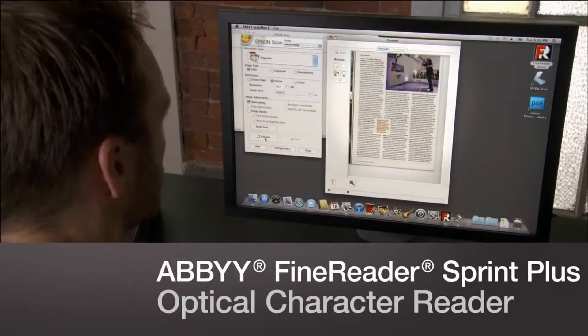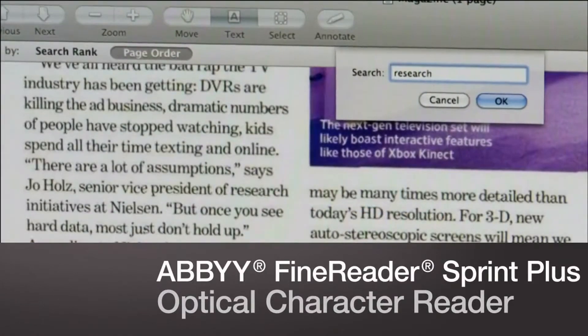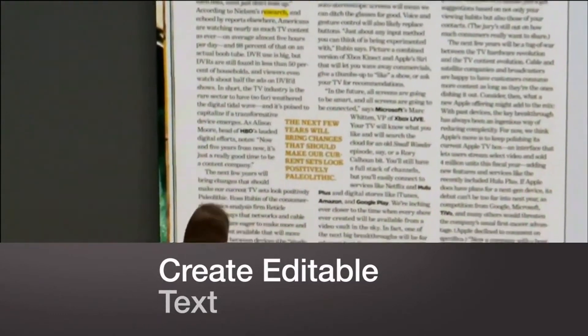The V600 even includes ABBYY FineReader Sprint Plus optical character recognition software, so you can easily convert scanned documents into editable text.